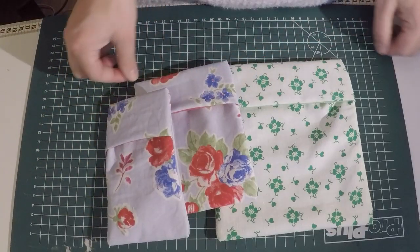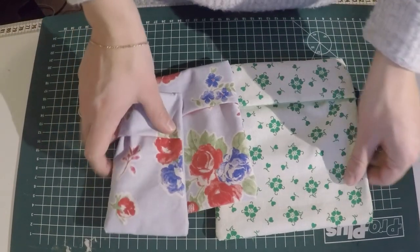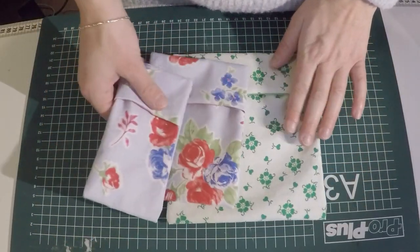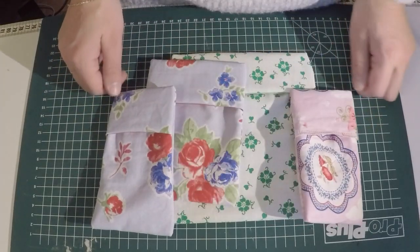If you make them a little bit bigger, you can put your sunglasses in it, your makeup, just a little makeup bag for your purse. The possibilities are endless. They are so easy to make and you can use all kinds of cute fabrics.